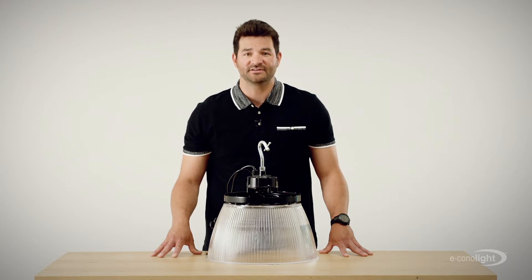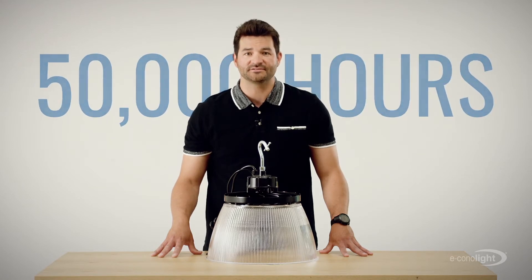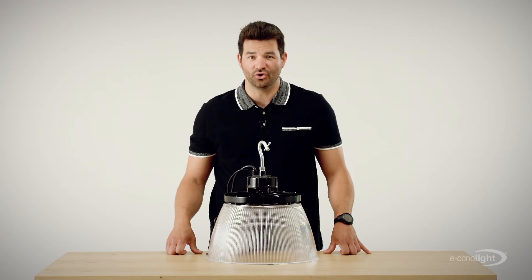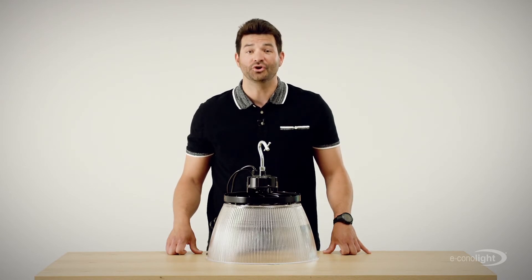Finally, if your clients find constant maintenance a pain — which they should — they'll be glad to know the HTH series lasts an estimated 50,000 hours without constant relamping and re-ballasting. That means no stopping operations, no special equipment, no added labor costs, and no wasted storage space. No kidding.